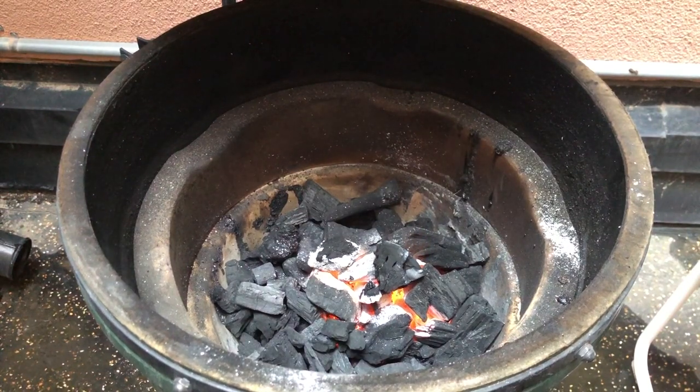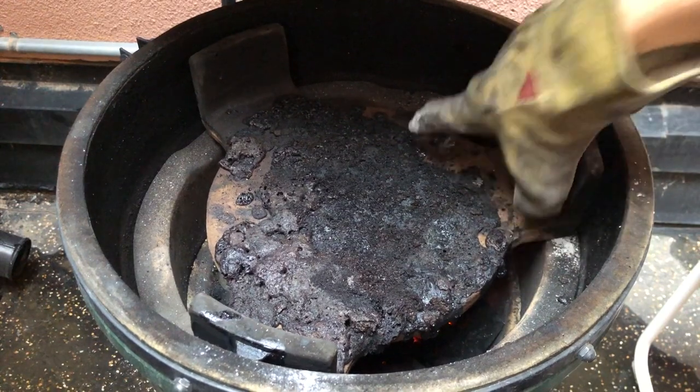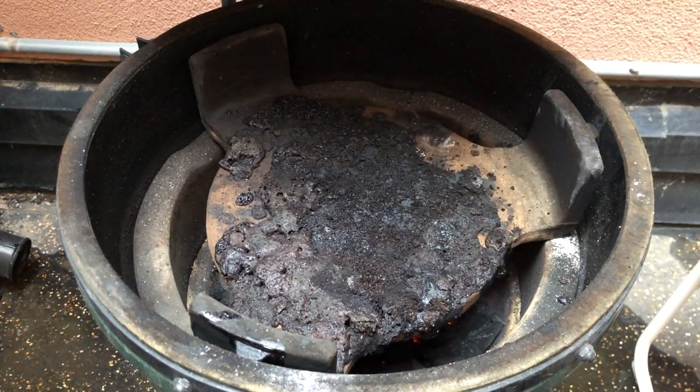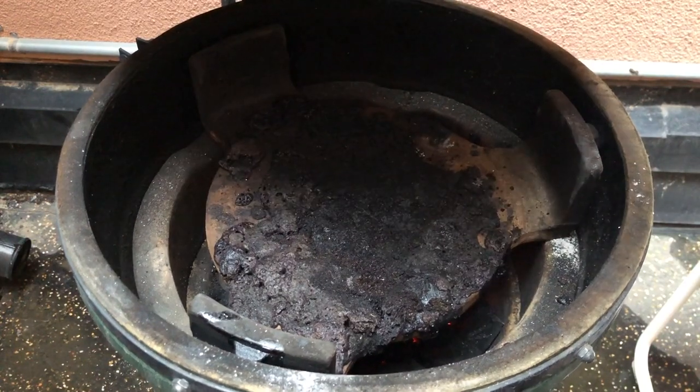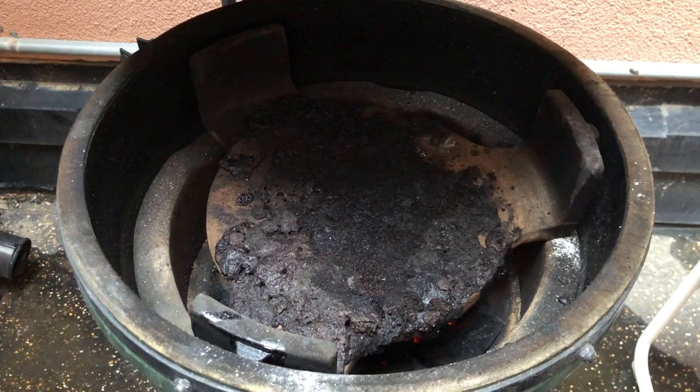Now we've got a nice fire going, so I'm just going to put the deflector plate in place beforehand and get that warmed up before the fire gets really roaring. It's always nice when someone else does the work for you — in this case, utilizing fire to clean this mess up.